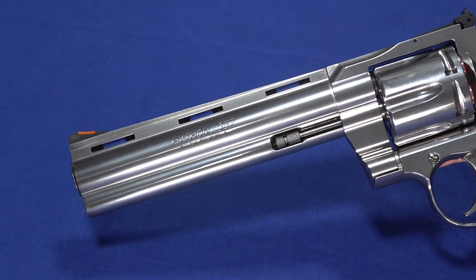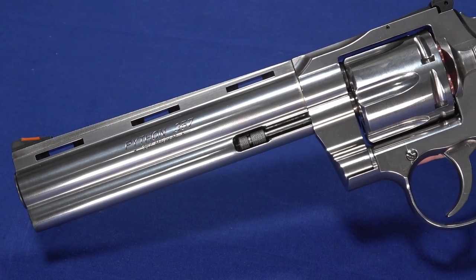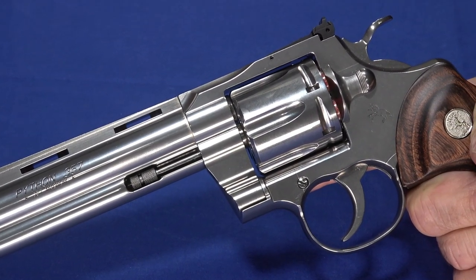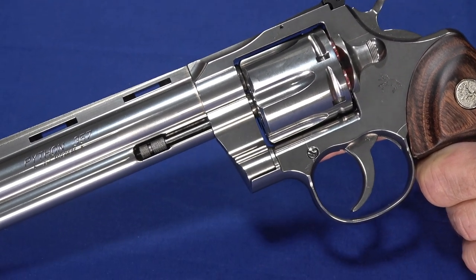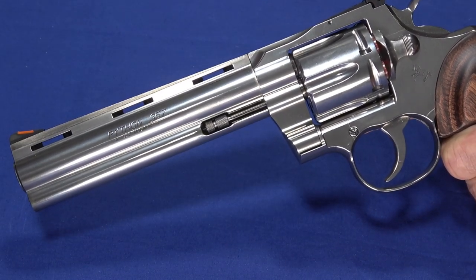It's chambered in .357 Magnum as well as .38 Special. When you fire .38 Specials out of this, you might think you're firing a .22 — there's virtually no recoil. And even with .357, flip is minimal. You've got a lot of mass out in front. You do feel it in your hand a little bit, but it's not abusive at all.